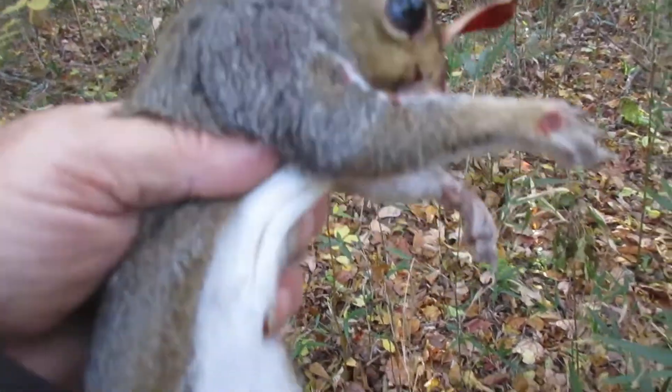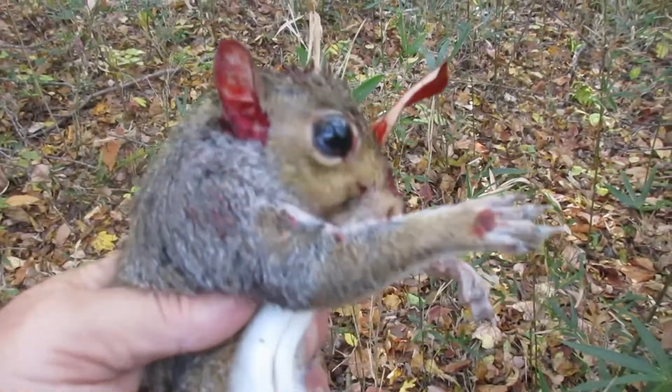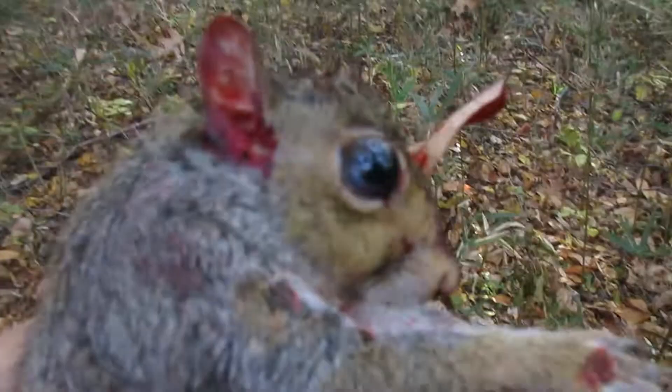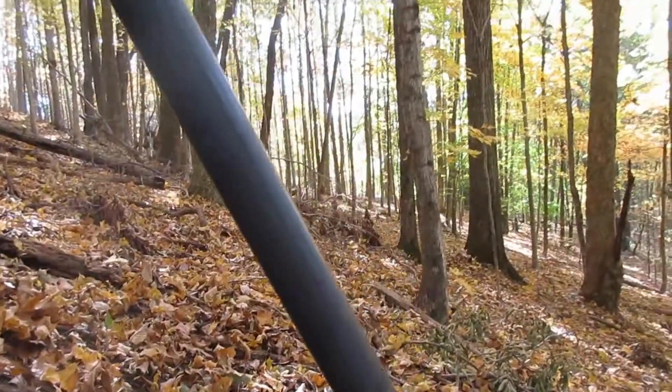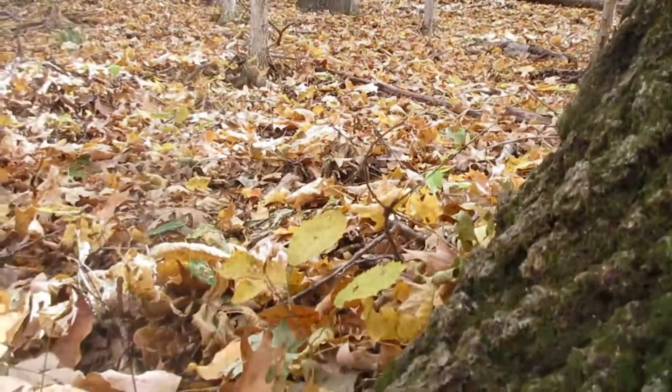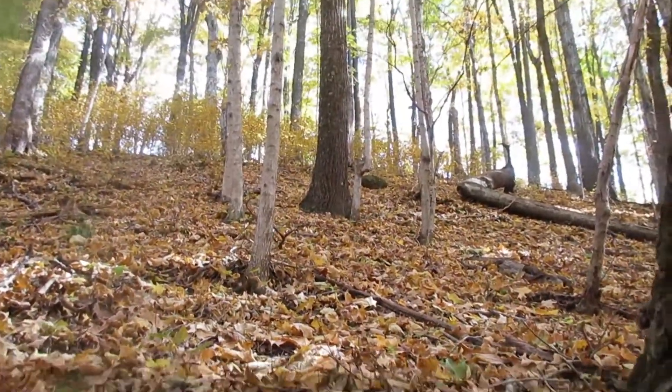That squirrel right there was hard for me to kill, too. He kept coming down and going into a different hickory tree every time. Older squirrel, not real old. Now my footwear should be on the ground — it's steep here. I'm sitting down, holding the camera a little. You see how steep this is? I found me a place here to sit down.